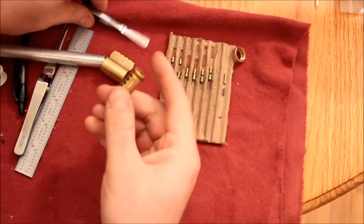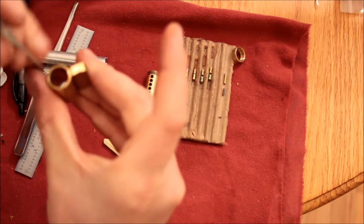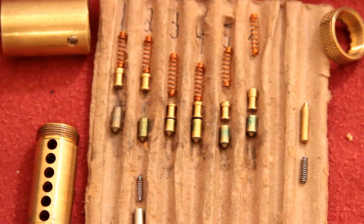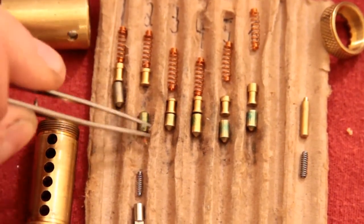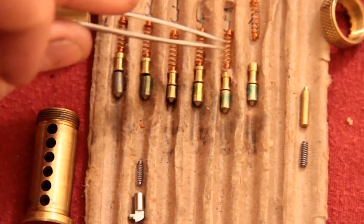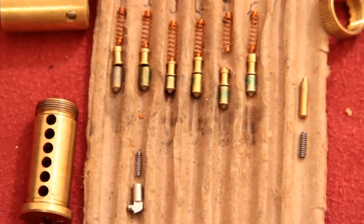After quickly checking for serrations — no serrations on the pins, and no serrations in the chambers. I'm going fast today. So we have all normal bottom pins, or key pins. Some of them are slightly green, probably color coding. And we have all spool top pins, drivers, and they are of different lengths. There doesn't seem to be any rhyme or reason for their length, so maybe it's just random.